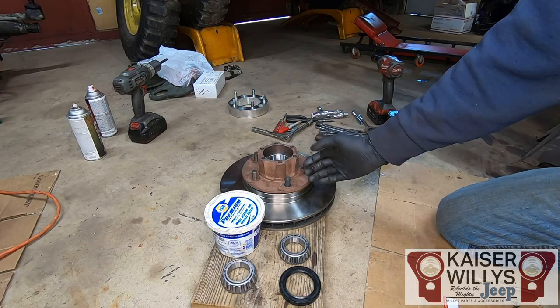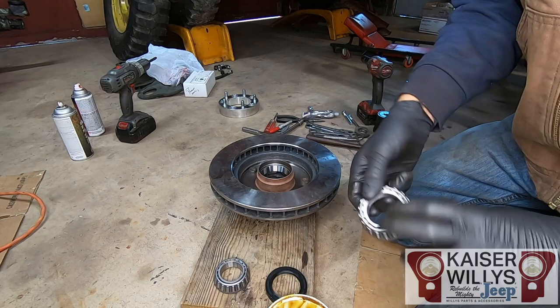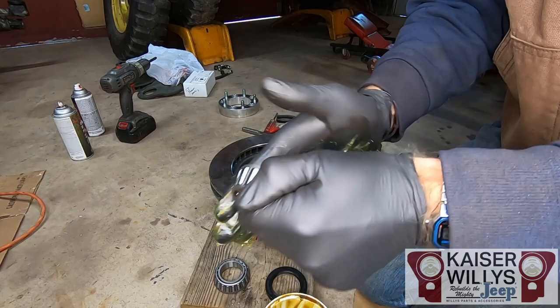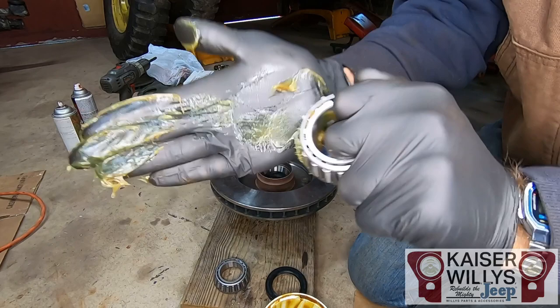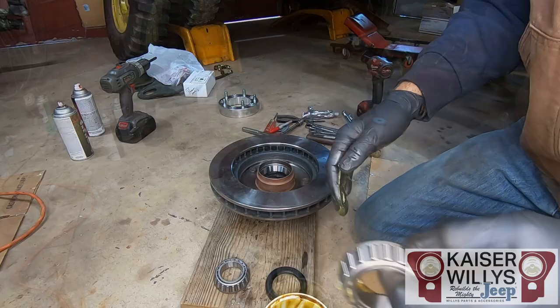After that, pack these bearings with grease and then put the rear hub seal in. When it comes time to pack the bearing, get some good wheel bearing grease and use whatever method works for you. If you have a bearing packer, great — I just use the old palm method. Keep working it in all the way around until you see it coming out the top. Do that all the way around, then put the seal in.